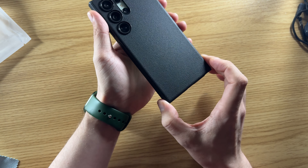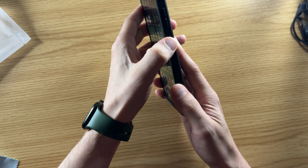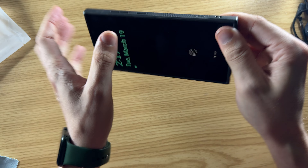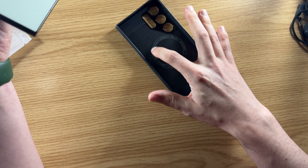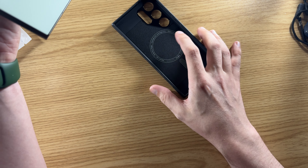I can see just a little bit of the ring if I get the right lighting. I'll take the case off here so you can see how easily it comes off. Get it started, and then it just peels right off. You can see the ring and the line for the MagSafe magnets.